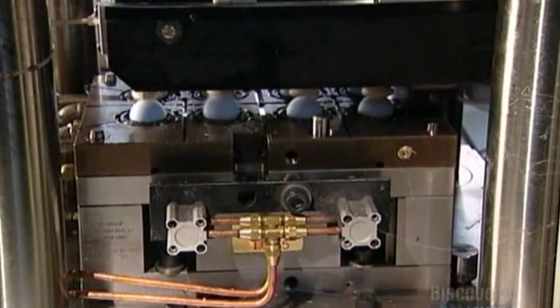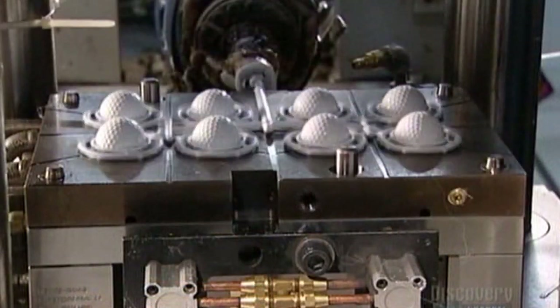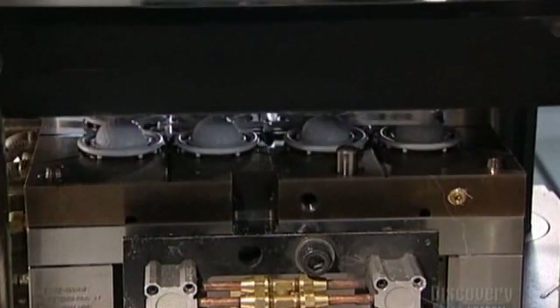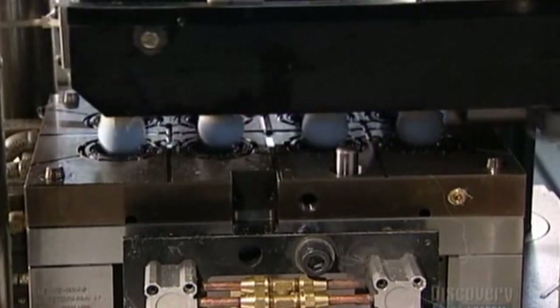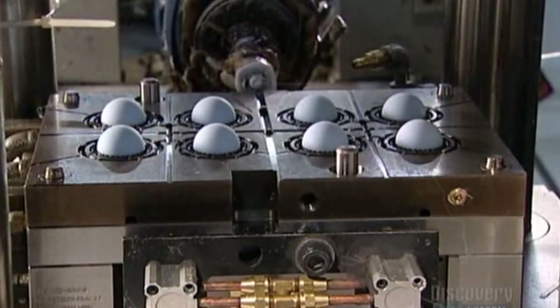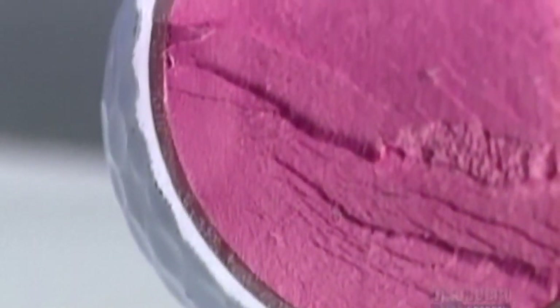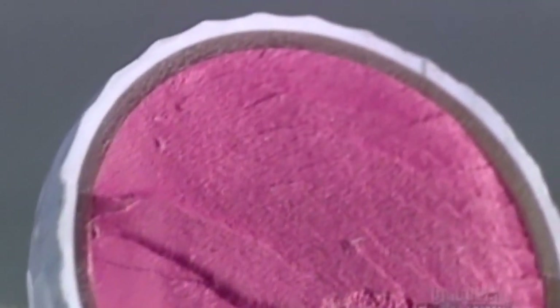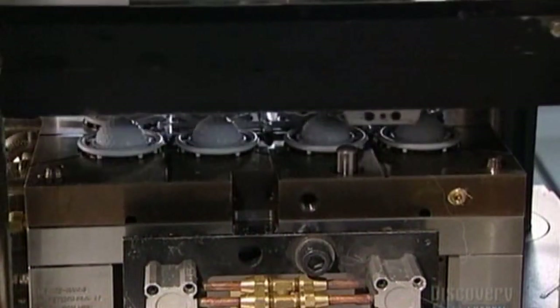A robot transports these cores to another mold. A ram pushes melted plastic through tubes and into a mold cavity. This forms the outside shell of the golf ball, complete with the dimples that will help the ball travel farther. This injection molding system generates four dozen golf balls every minute.